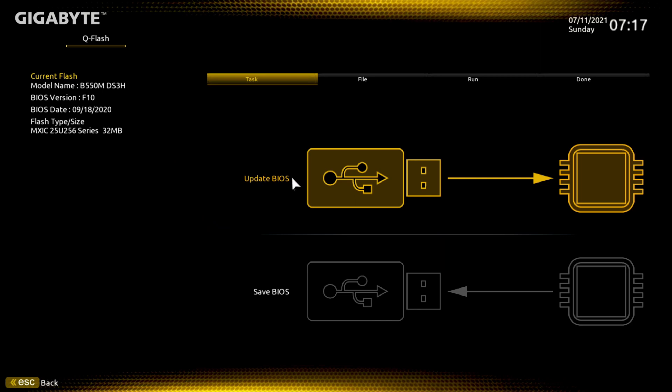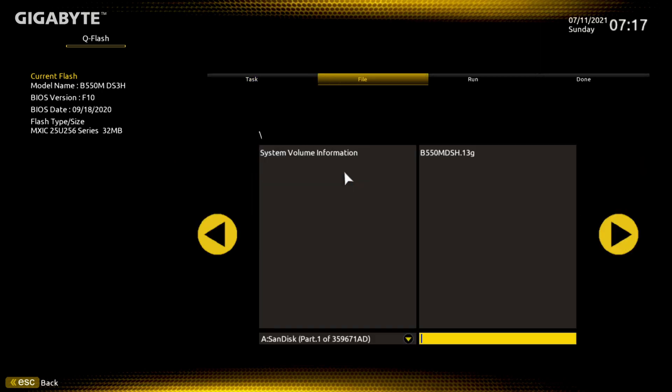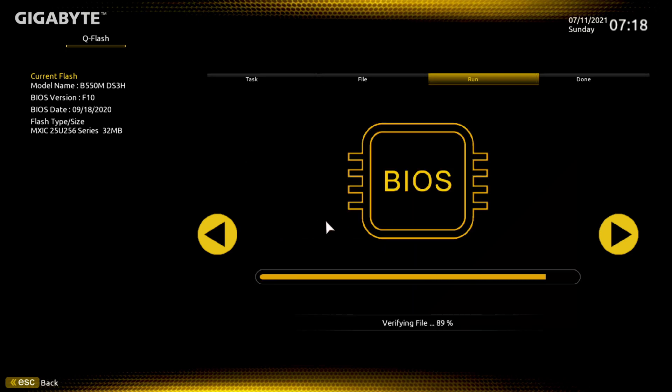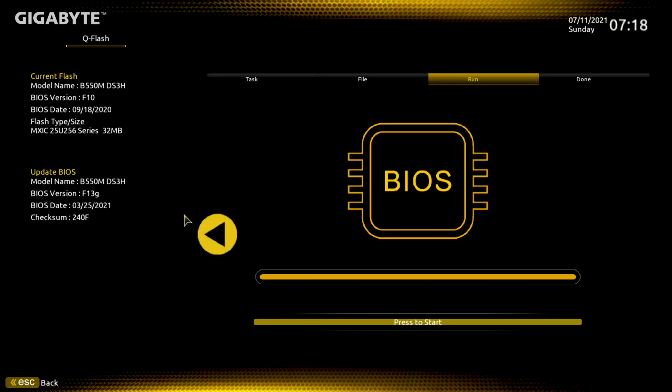Right here at the top it says Update BIOS — click on it. It automatically recognizes the file that's on the thumb drive. Click on that and hit your Enter key over here. It says Update BIOS — are you sure you want to update the BIOS? Hit Yes. It's verifying the file and making sure it's ready for the motherboard. And over here you can see it's gone from BIOS version F10 to BIOS version F13G. Press Start and let it do its thing.